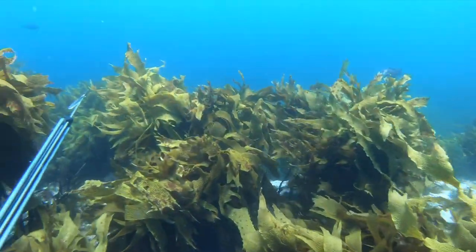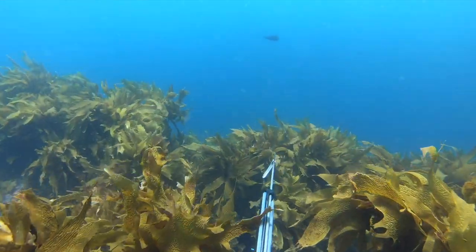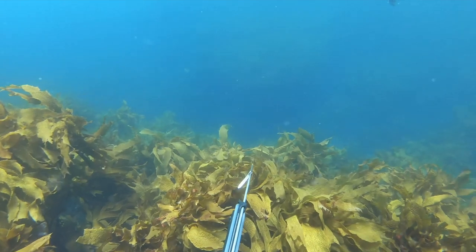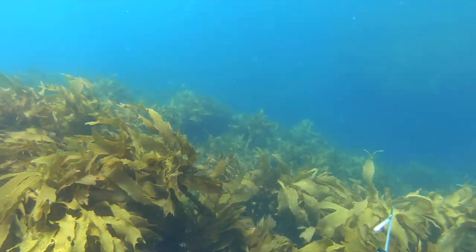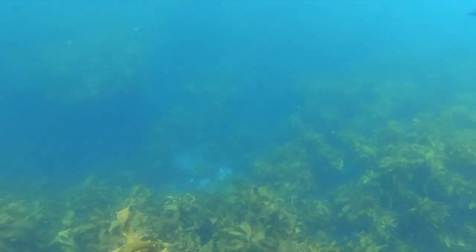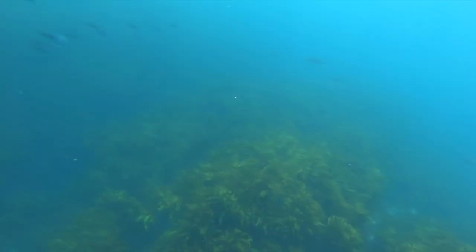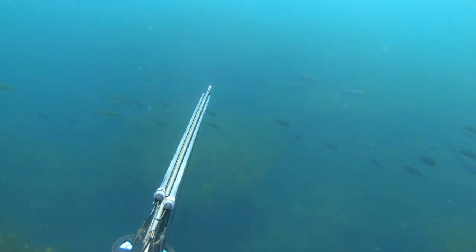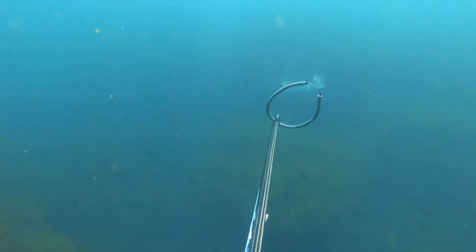Just before getting back to the boat I spot a few more snapper coming into a really nice gutter. But off to my right a couple of big koheru come speeding past — and here's a tip: see how I don't track them. I wait for them to swim in front of my spear, anticipate where they're going to go, and take the shot.